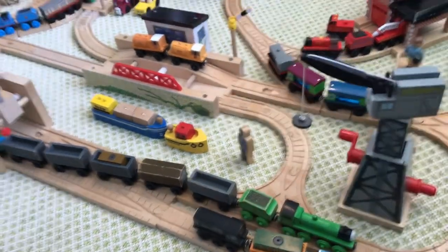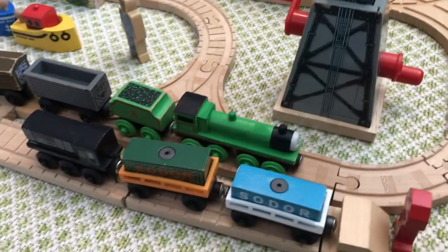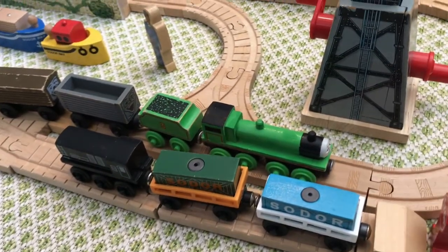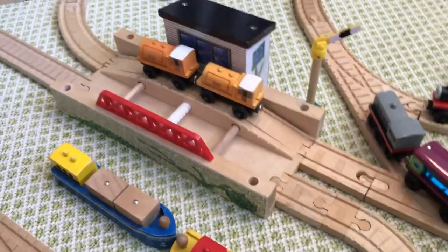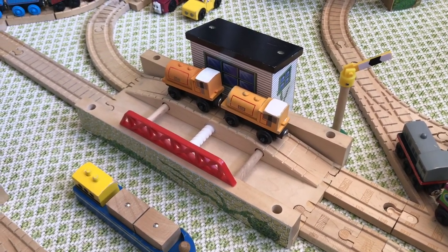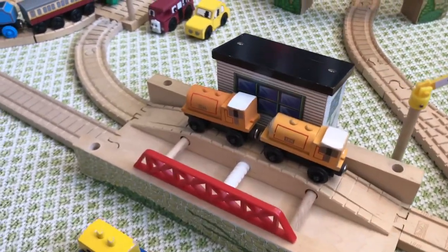This line comes around into a little Brendam Docks area. There's Cranky, and then Henry pulling the Flying Kipper, and Diesel in the siding with some cargo cars. This line splits off twice and goes into the transfer table, where Bill and Ben are transferring.